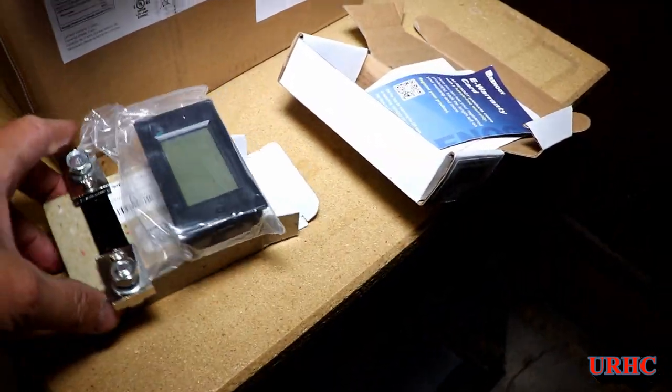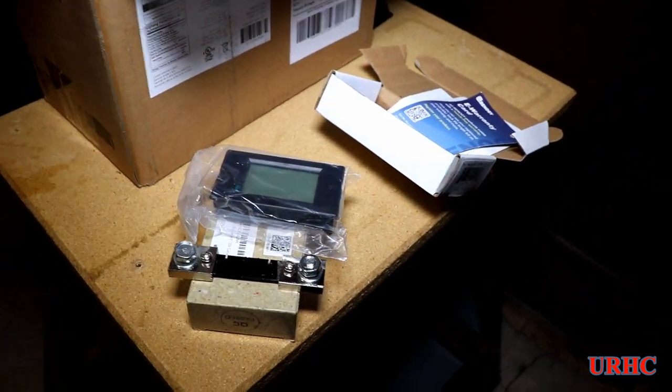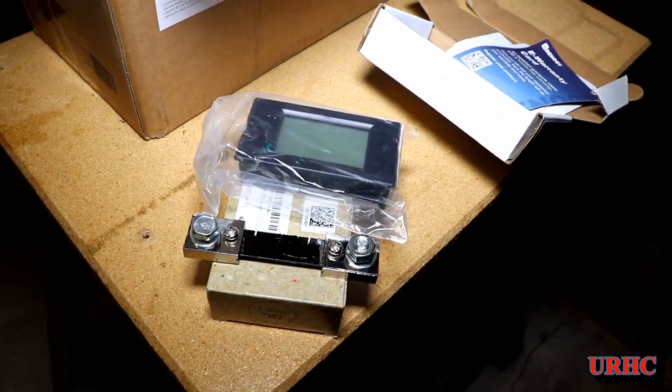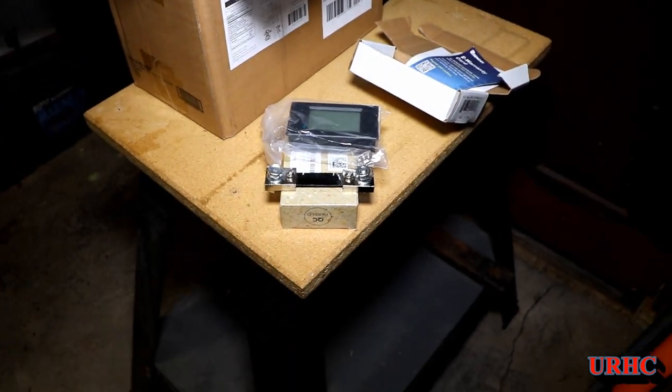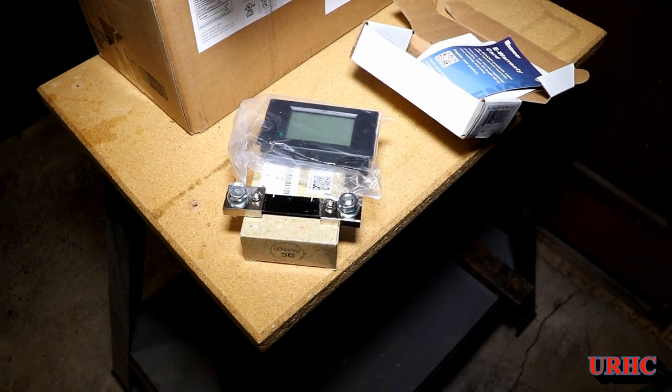I also picked up a voltage meter with a shunt to tell exactly how much power I am consuming here, and whether or not it was really worth spending the money on the batteries and everything else.